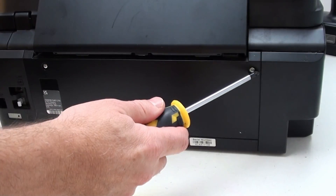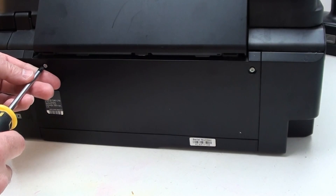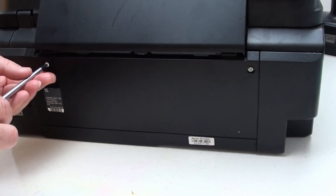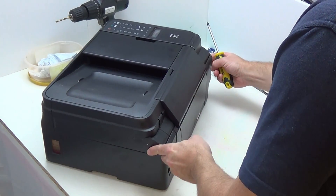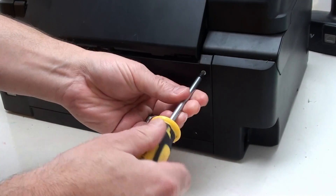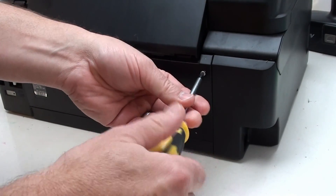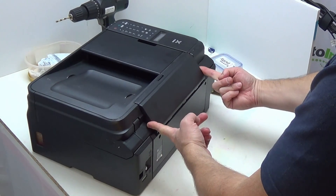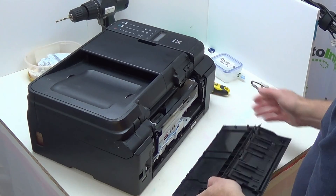So, tools. The main thing you're going to need is a screwdriver — crosshead or Phillips screwdriver, preferably with a magnetic tip; it just makes things a little bit easier. Then what we're going to do is remove these two screws. Now that we've done that, we simply pull the top away and the whole thing comes out.